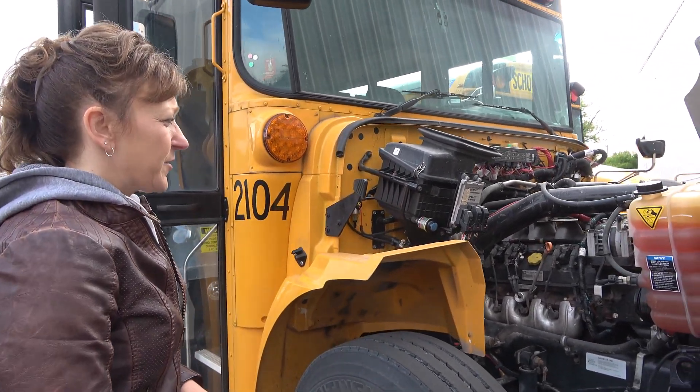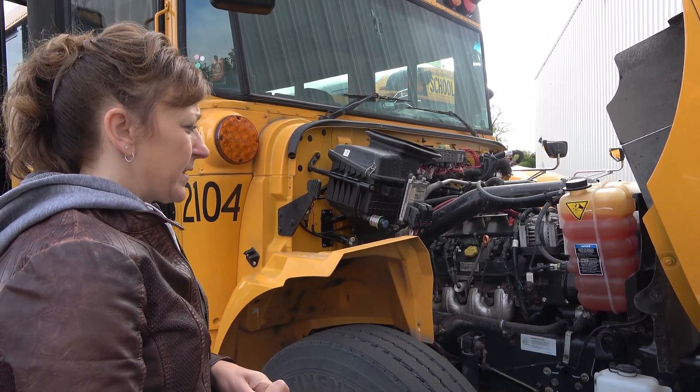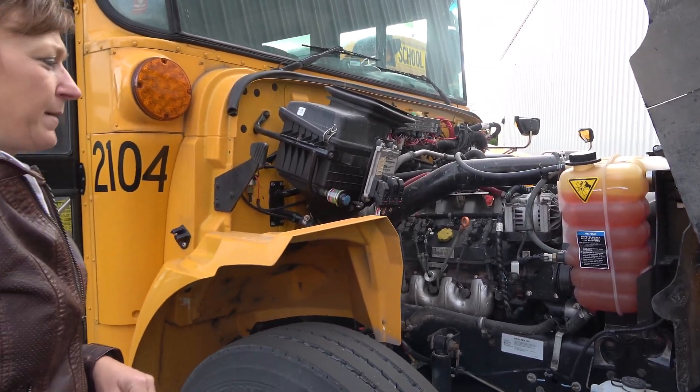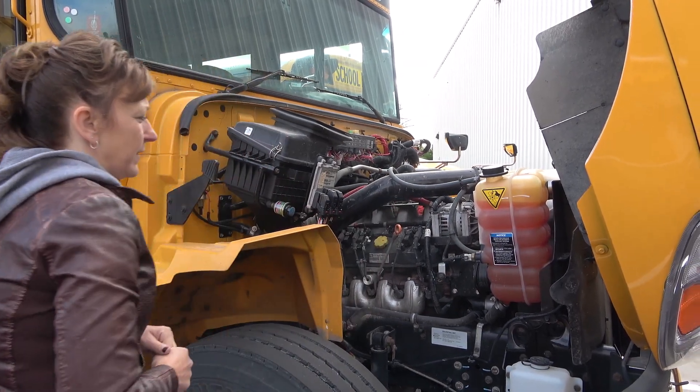All my hoses and lines are securely mounted. There are no abrasions, bulges, cuts, no leaks, and no loose or missing hose clamps. My belt-driven alternator is securely mounted, it's not cracked or broken. Its red and black wires are securely mounted and they're not frayed or torn.